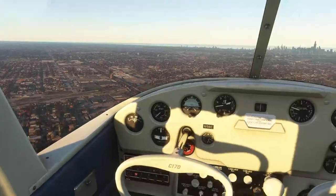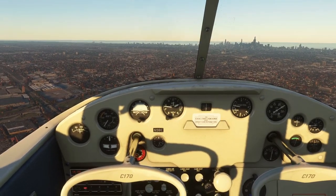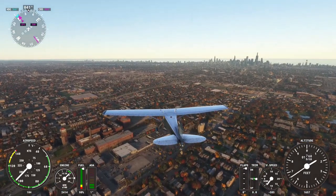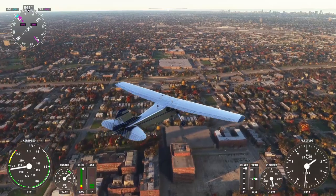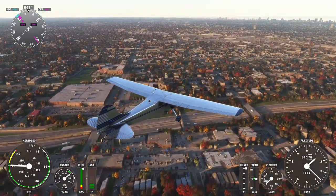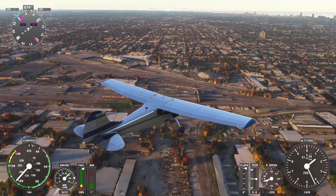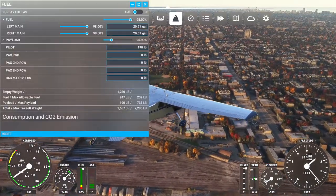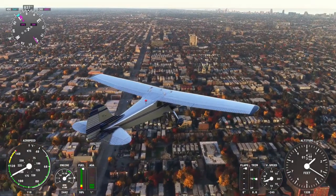This is obviously meant as a sightseeing sort of plane in flight sim, and we're in a very sightseeing-friendly place with Chicago. I expect this is all photogrammetry as well. Interesting to note: I went with the default fuel which should be 50%, but here it reads 98%. I checked and it actually topped off the fuel even though I had set it to only 50% in the menu — so that's worth pointing out. It might be rather heavy on landing as a result.